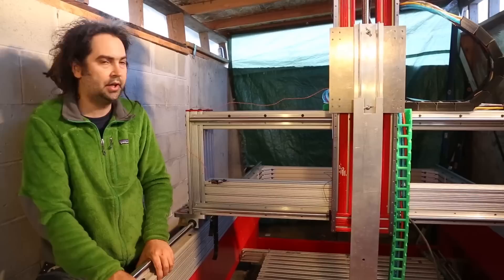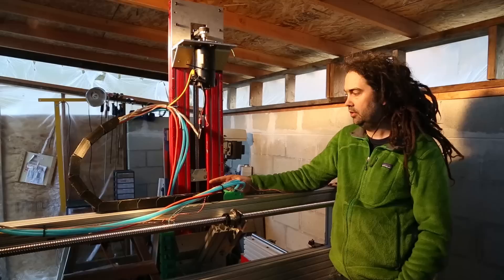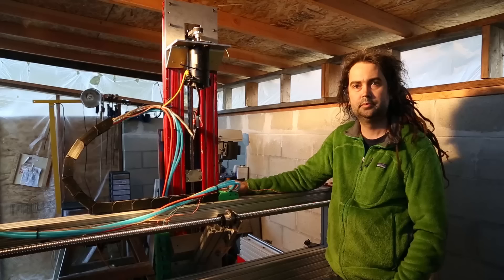Let's have a look at that part on the back of the machine. Here's the casted part in service on the machine. What I'd like to do now is show you the process I used going from design to 3D print to the final casted part.